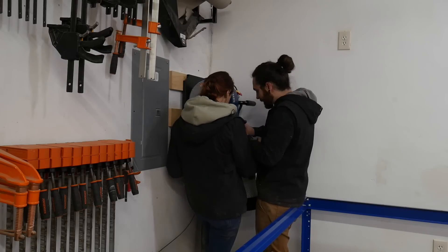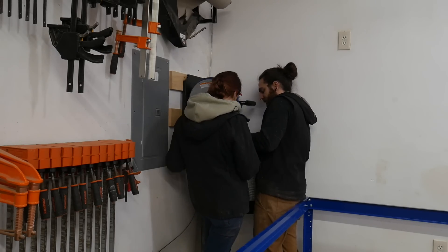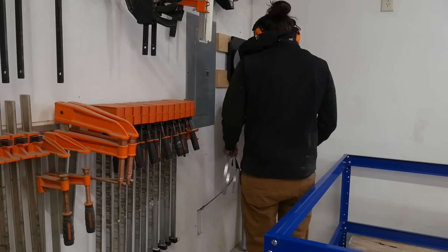I just needed a quick set of extra hands just to tighten these screws while holding this thing up. It was just kind of cumbersome and hard to hold.